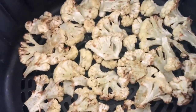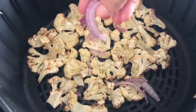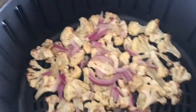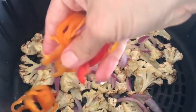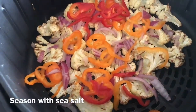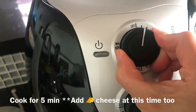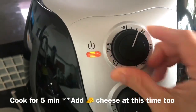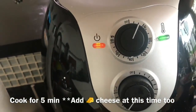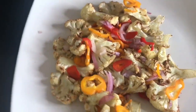Now I'm going to put the onion over it and then the peppers, and sprinkle a little bit of sea salt just so those have a little bit of flavor. Then I'm going to set it for another five minutes or so. Our nachos with peppers and onions are ready!